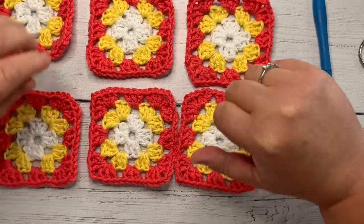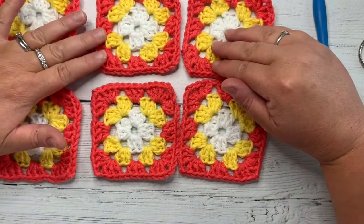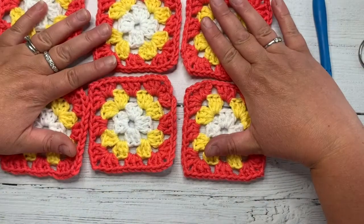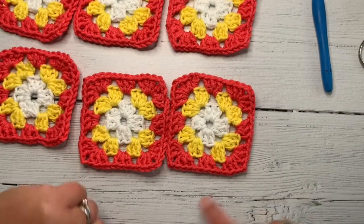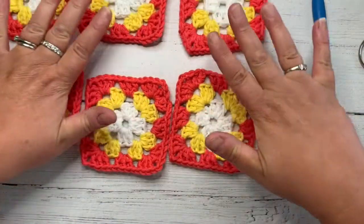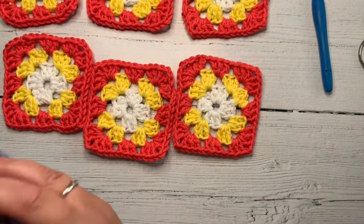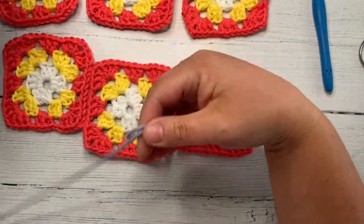Hi, it's Vicky here from Off The Hook For You and today I'm going to teach you how to do the continuous join for granny squares. This is an absolutely brilliant technique if you want to join your squares with the same colour. The reason being there's only two ends to sew in because we start over here and we actually end up back over here with only two ends.